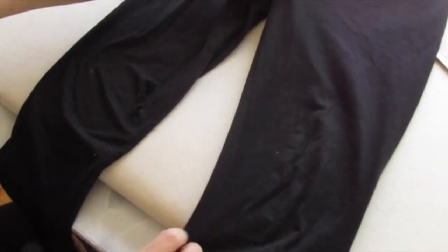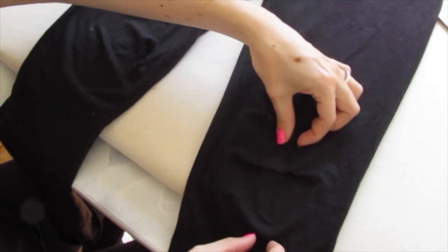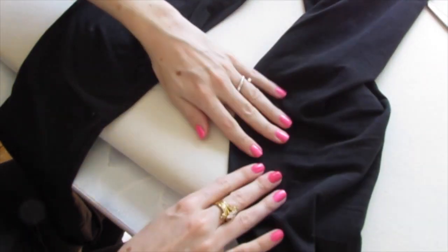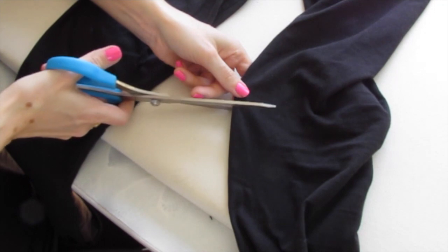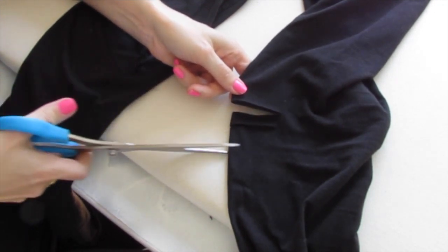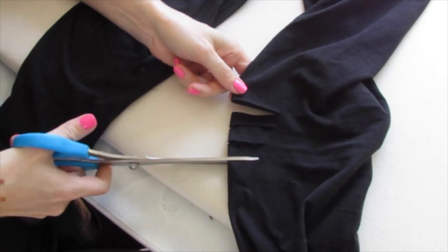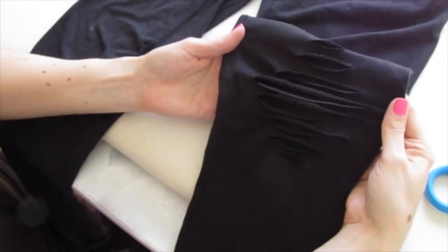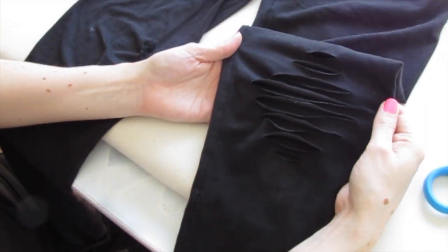So we're going to start with one knee of the legging. Wherever you want to cut, wherever the knee is, you just want to fold that in half and flip it on its side. Then we're just going to take our scissors and cut horizontally into the fabric and just make a couple snips. Now when you turn it over, you have these really cool fringy knees. I love it.